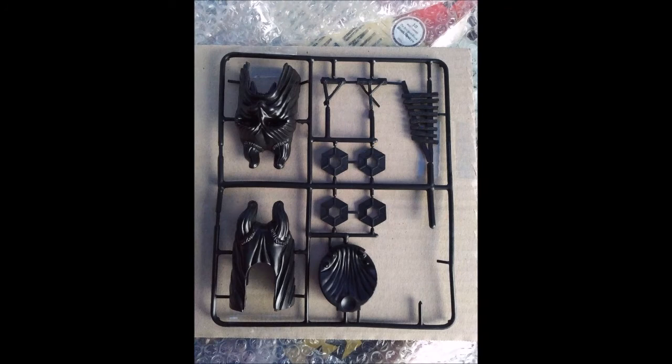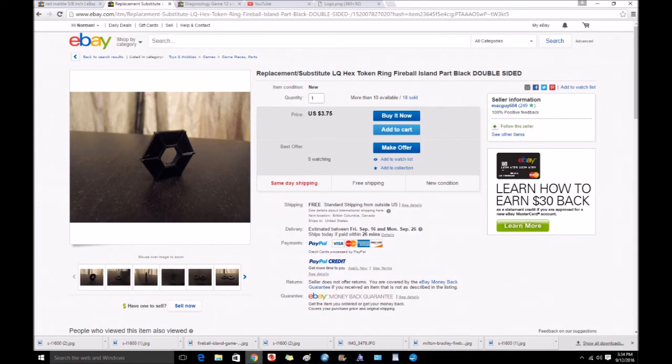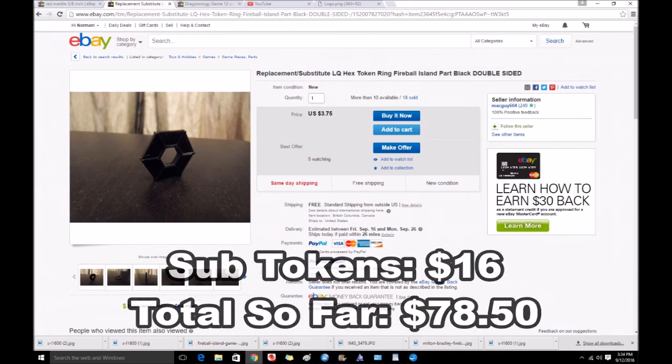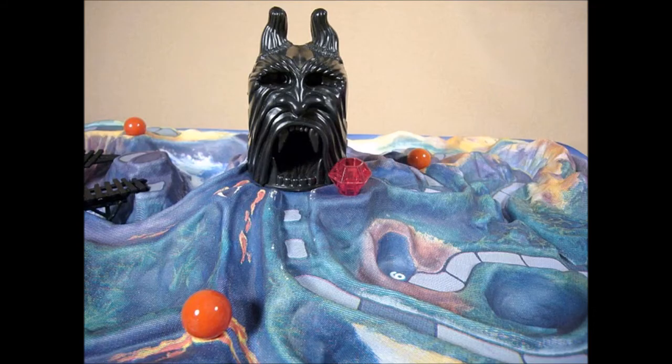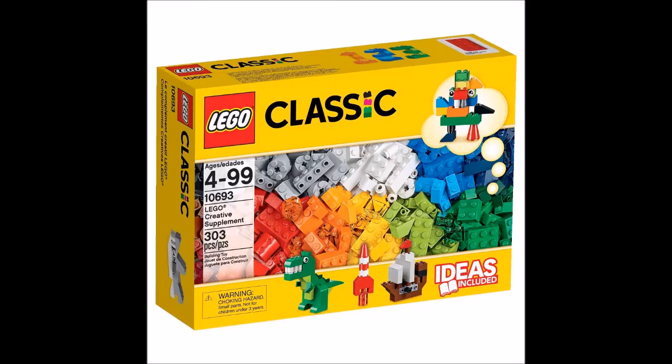There are four hexagonal pieces and three types of bridges that come with Fireball Island. Just trying to get all these pieces combined is going to cost about $100 or more. One way to save cost is to buy substitute parts made by people on eBay using 3D printers. The hexagonal piece goes for about $4 each, so you can get four of them for about $16. Substitute bridges go for about $25 and the Volcar Idol goes for about $20, which is a total of $45. However, you can save even more money by using Legos! You can build a makeshift substitute bridge and an idol using Lego pieces, and you can buy them in black or paint them if needed — typically about $20 for a box.